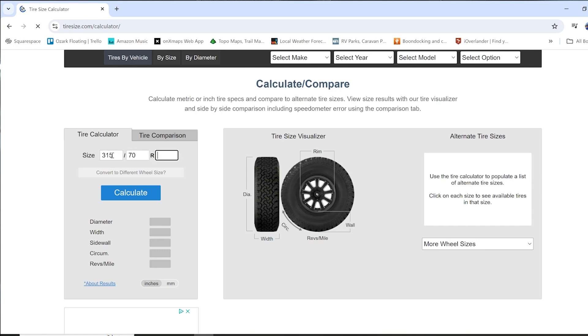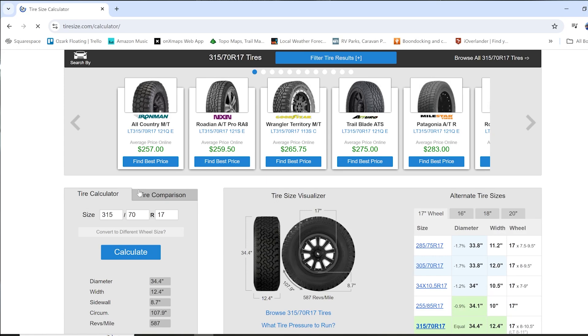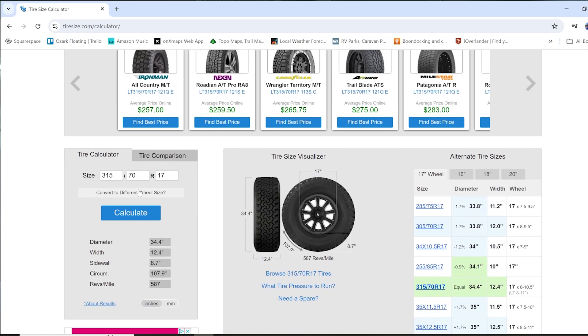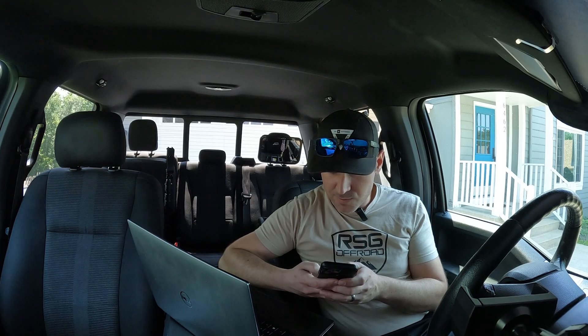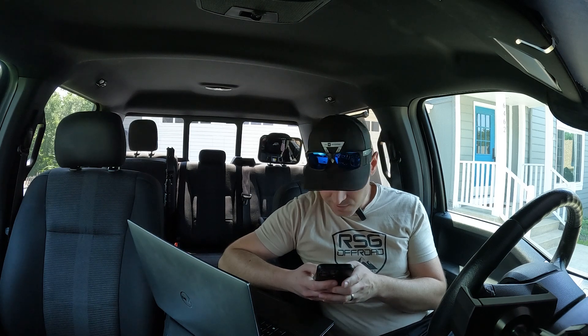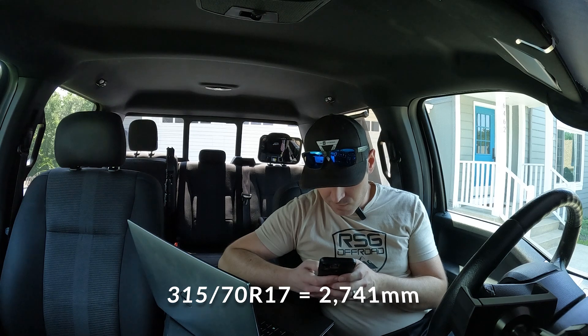I'm going to show you how to find the actual circumference of your tire. I'm running 315/70/17s, so I'm going to tiresize.com — 315, 70 — and it's showing a circumference of 107.9 inches, which needs to be in millimeters. The circumference in millimeters for a 315/70R17, which is a 35-inch tire, is 2741 millimeters.